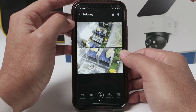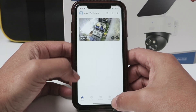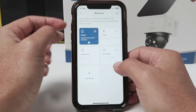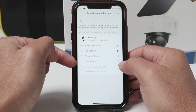Come back here to the main screen and you can see this option for smart in here. You can find the camera and the mode. In home mode, for example, if you select here, you see that there are options for video recording, notification, camera alarm, and light alarm.